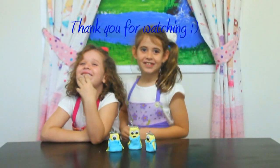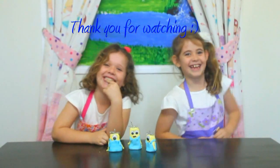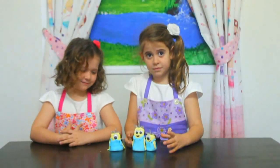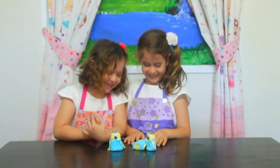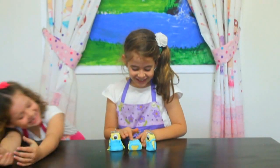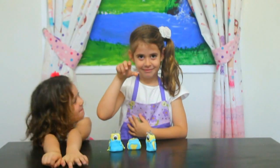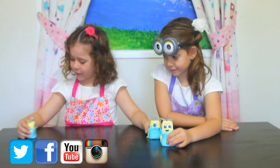Thank you for watching the Minion. Thank you for watching me. He's one of the Minions. Come on children. But what about Baby Goo Goo?